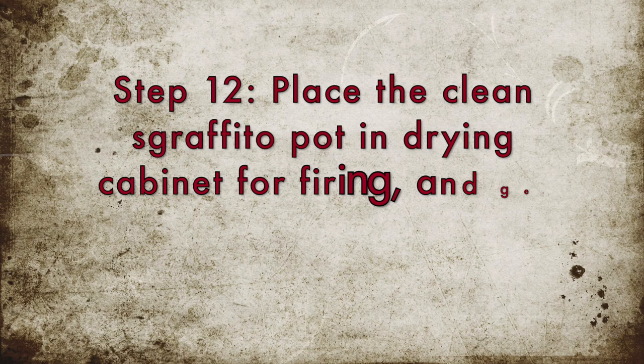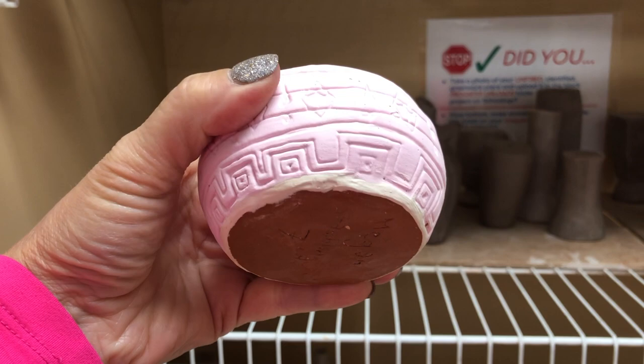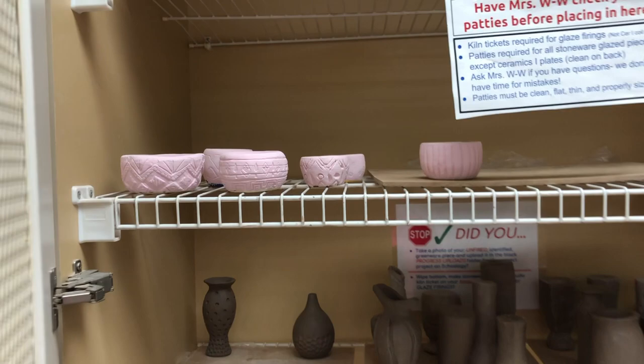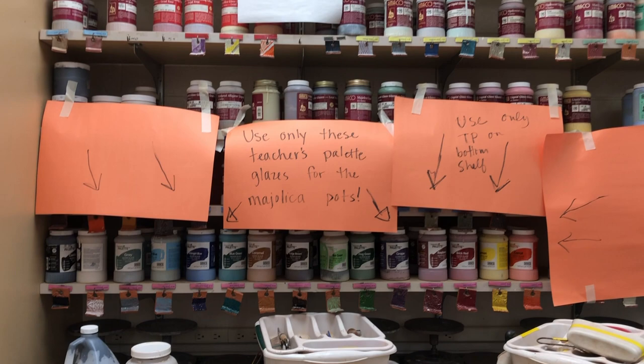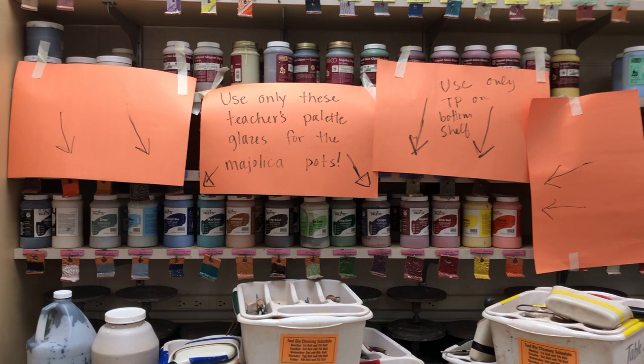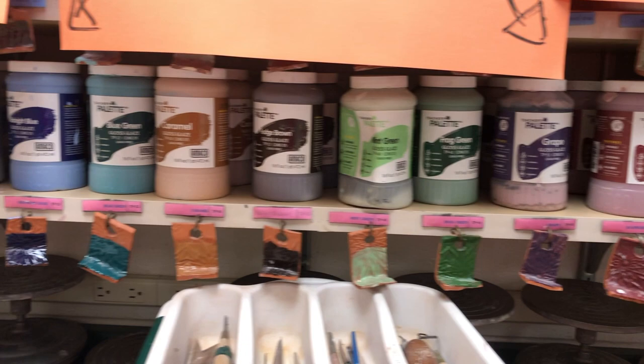Once you're done cleaning both pot bottoms, you can put your cleaned graffito pot in the drying cabinet and that can get fired. Then you want to get ready for the majolica painting, which will be in the next video. You can see exactly where the glazes are — they're in the earthenware section, and you are only using the things underneath those orange papers, where it clearly says to use just these teacher's palette glazes for your majolica.